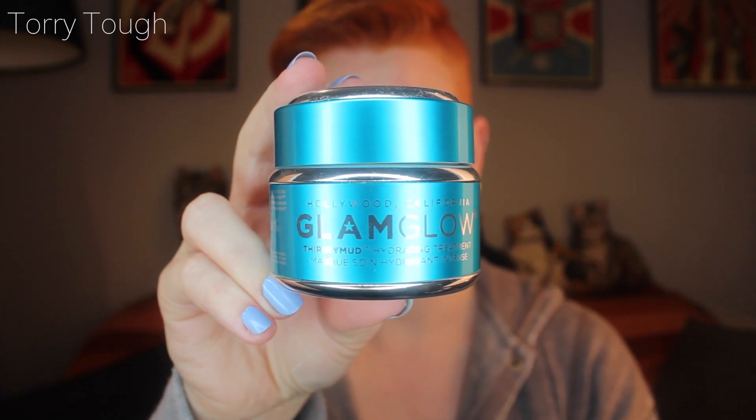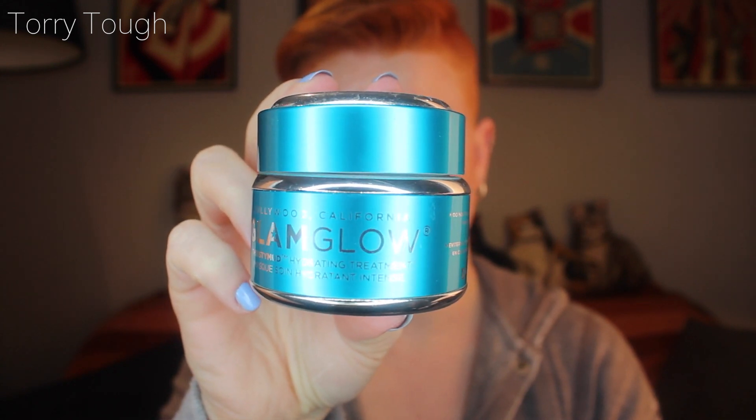The GlamGlow Thirsty Mud hydrating treatment is hands down my favorite face mask of all time. It smells so good. This is the only face mask I've repurchased in my entire life — I've gone back and bought the big one. I'm finishing this big one off because I only have a little bit left, then going in with a sampler someone bought me. I'm obsessed with this face mask. I just put it on, watch a full TV show, let it soak, take it off, and I feel like a new human being. If I was to recommend any face mask — even if I had to get rid of everything I owned including makeup — I would choose this for the rest of my life.